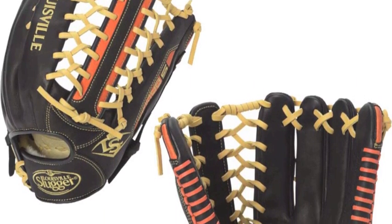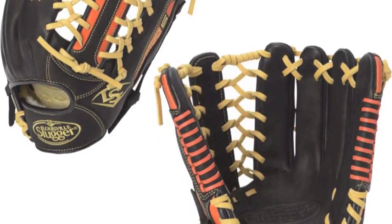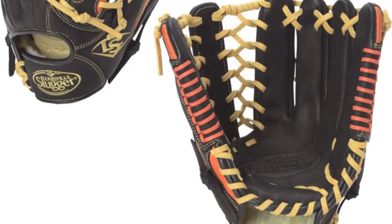The jet black hide that makes up the OR6 is perfectly accented with orange leather trimming that make for an aesthetically appealing glove that will play better than it looks.